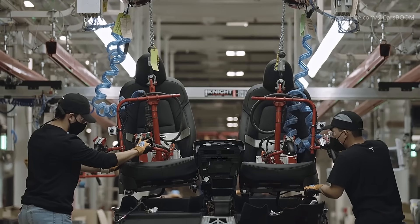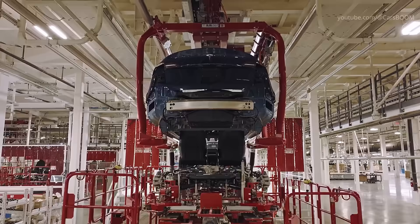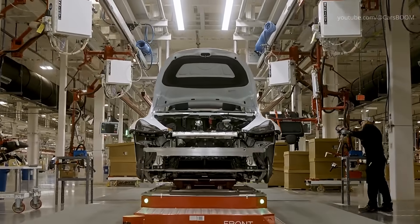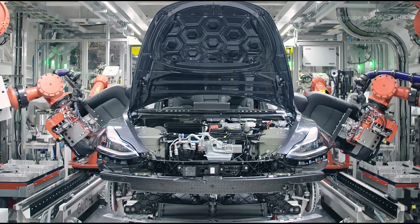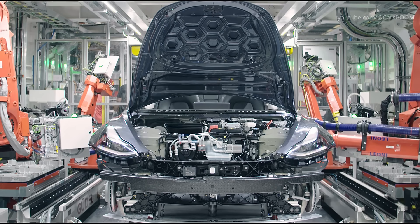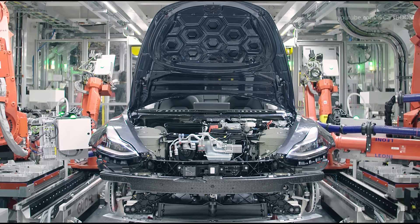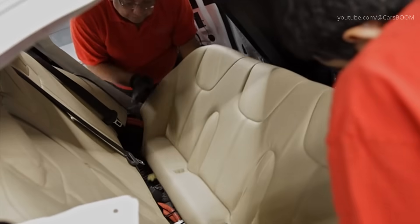Once the drivetrain is in place, the seats are installed. Tesla's seats are designed for comfort and support, with options for heating and cooling. The seats are bolted into place and all electrical connections for features like seat adjustments and heating are completed.